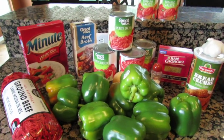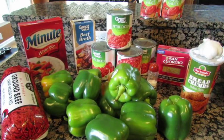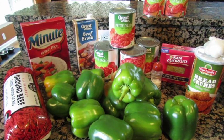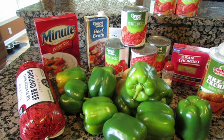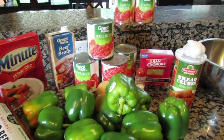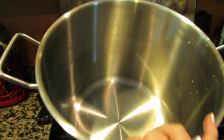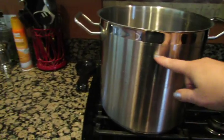I'm going to make a big pot of stuffed pepper soup and I thought I would do a video to show you in case you want to make some too, because it is super delicious. I'm making a double batch because I'm giving some of it away, so I'm filling up this big soup pot.